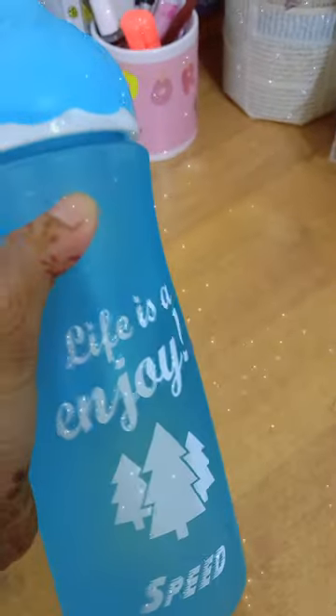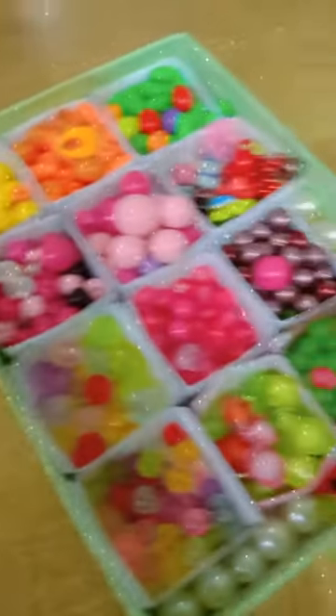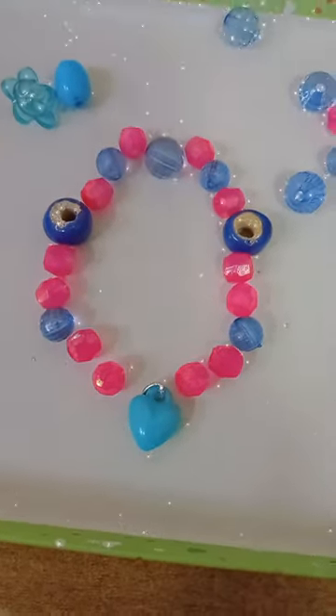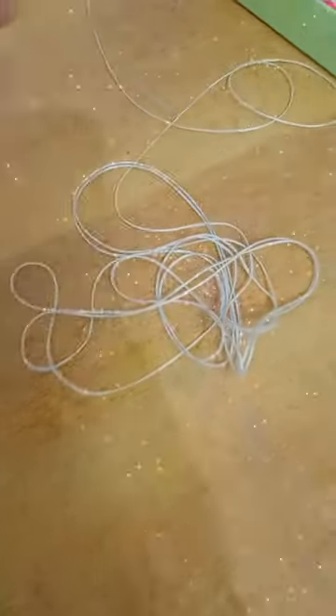Hey guys, I had this bottle for some time and I wanted to make a strap for it. Here's my beads collection — I know it's pretty small. This is the design that I chose and this is the string that I found. Now I'm putting the beads in.